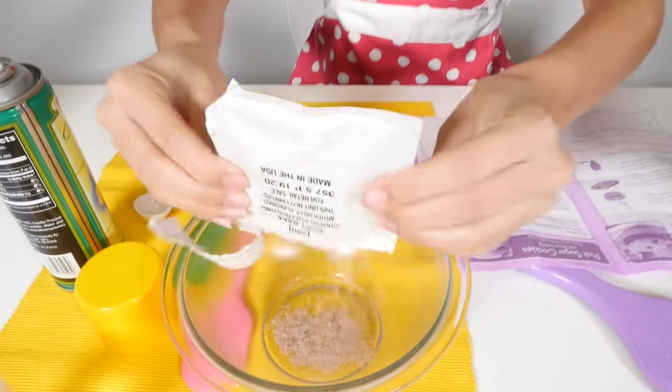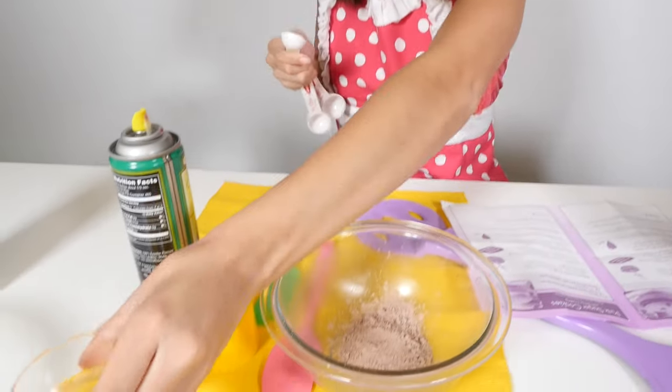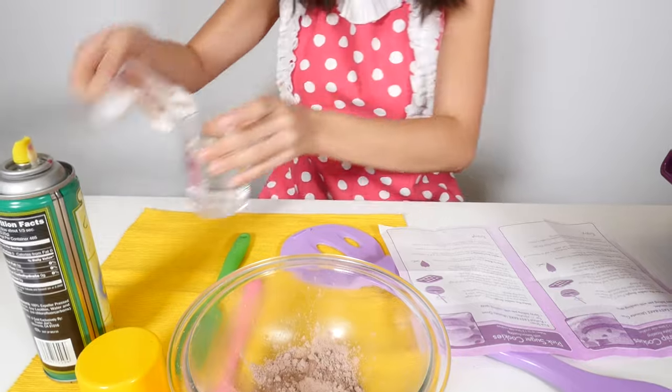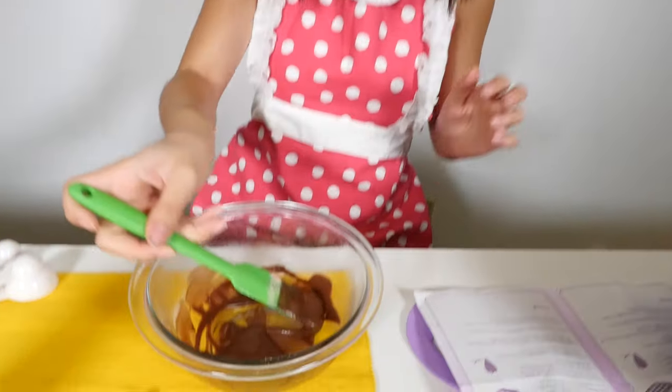While we are waiting for the cookies to bake, we are going to start on our chocolate frosting. I'm going to pour my water mixture into here, and I just want to mix it up. Look at this chocolatey goodness.